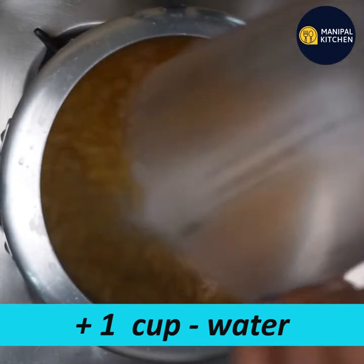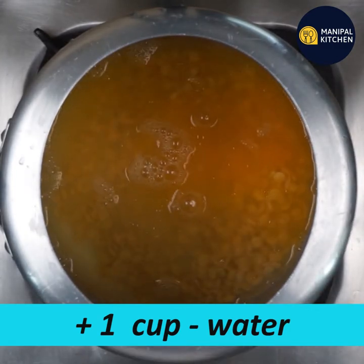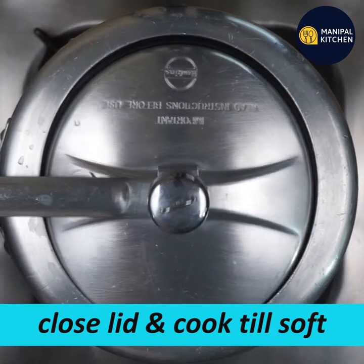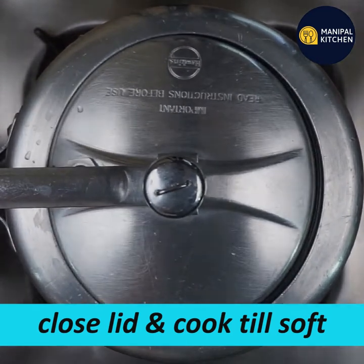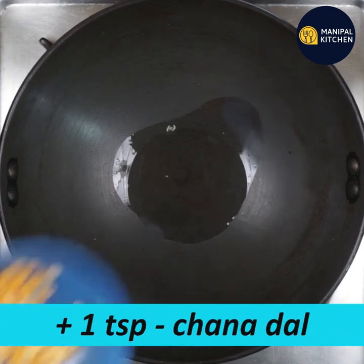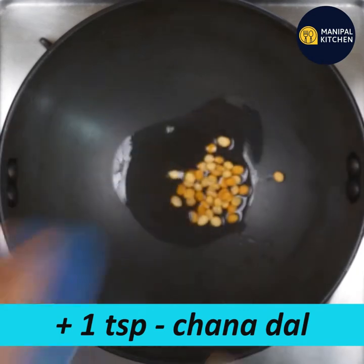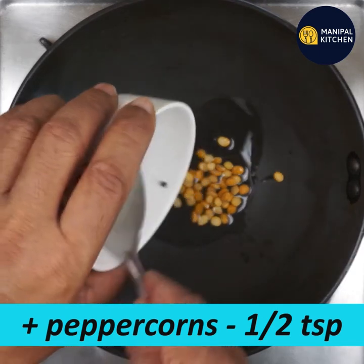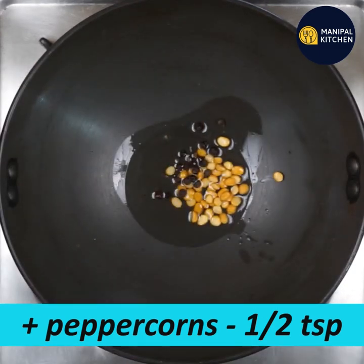I am going to cook in a cooker for a few minutes. Add 1 fourth teaspoon of rice. Add 1 teaspoon of pepper and black pepper.